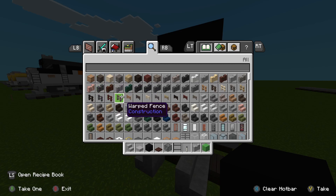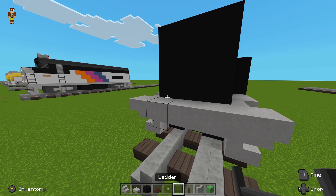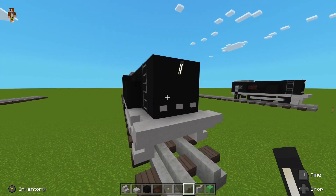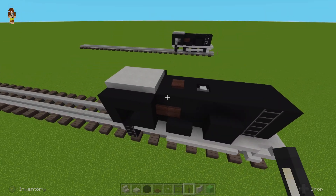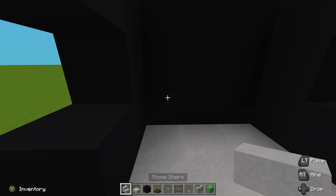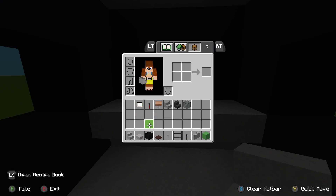Now come to the front of the locomotive, grab some buttons and place three on the bottom like this. Then grab a torch for your headlamp and place it up top like that. Now we'll come back to the cab. Inside you can do anything you want, but I'm going to place three upside-down stairs like this.